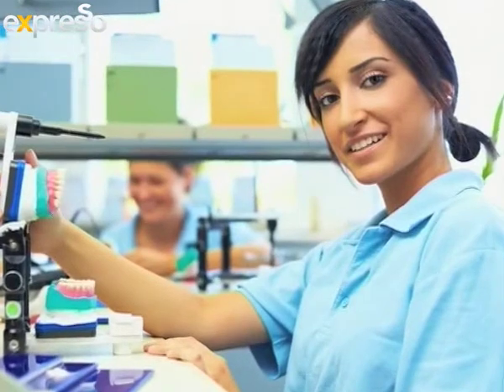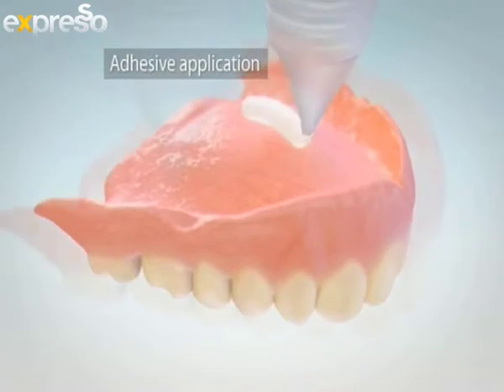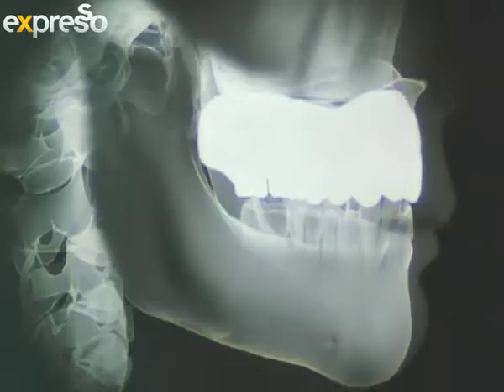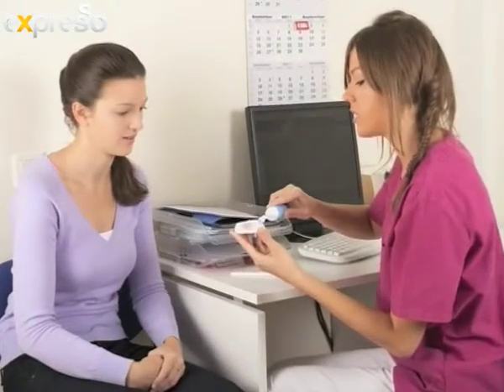If the denture becomes loose or ill-fitting, how can you handle the movement? Firstly, go and see your dentist to make sure it's not time to replace the denture — the denture may just need to be relined or rebased. There are also fixative products available on the market that can help secure your denture, creating a seal between the denture and your gums. It's easier to function and eat when using a fixative, and you feel more self-confident knowing your denture is not going to fall out while eating and speaking.